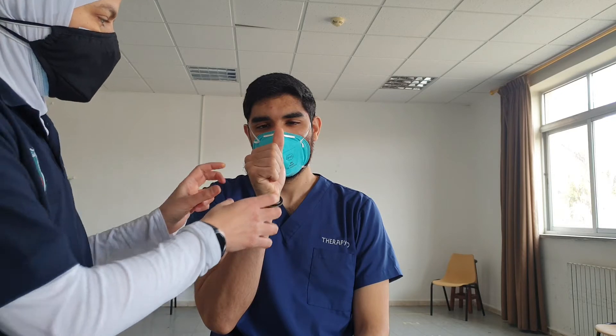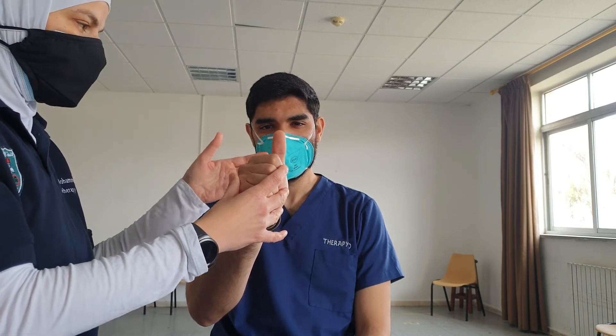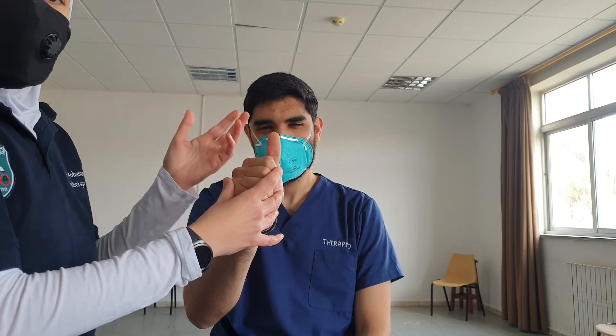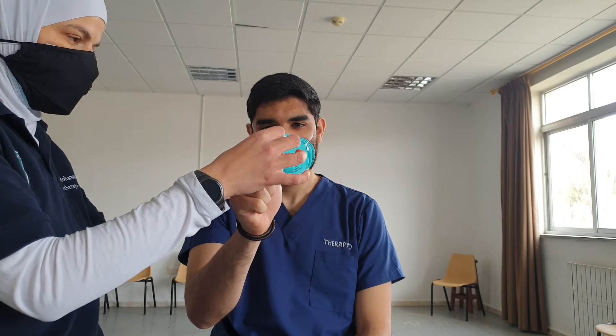We observe the eyes and can see them really cross. For example, a patient might report difficulty seeing clearly as they bring the thumb closer, or they may experience double vision. In that case, we measure this distance.